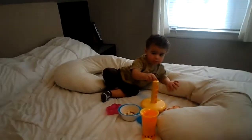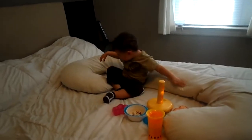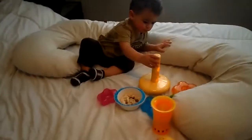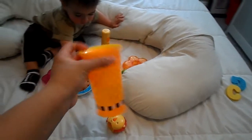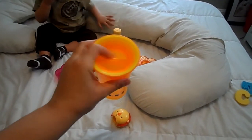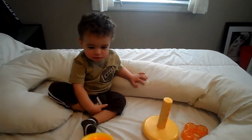Somebody's 19 months old today and I haven't gotten his monthly picture because he's giving me a hard time. He just woke up from his nap and we're having a little snack, trying out his new cup. He's like in between — not knowing how to feel about it. He puts his whole mouth right here, but he'll get it.